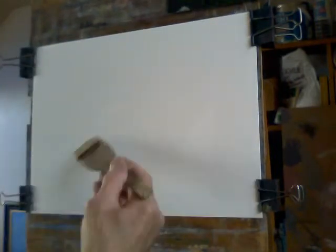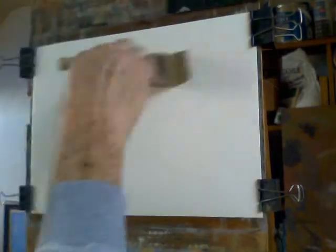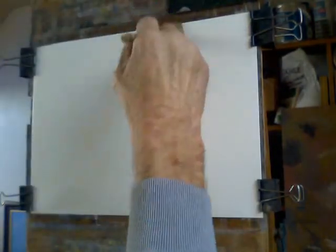The paper is 130lb Fabriano. I'll coat that with water first — a good soaking. Not so that it's running down the page, but this will expand the paper uniformly so that periodically we can reclip it and keep the paper as flat as possible. It does work.